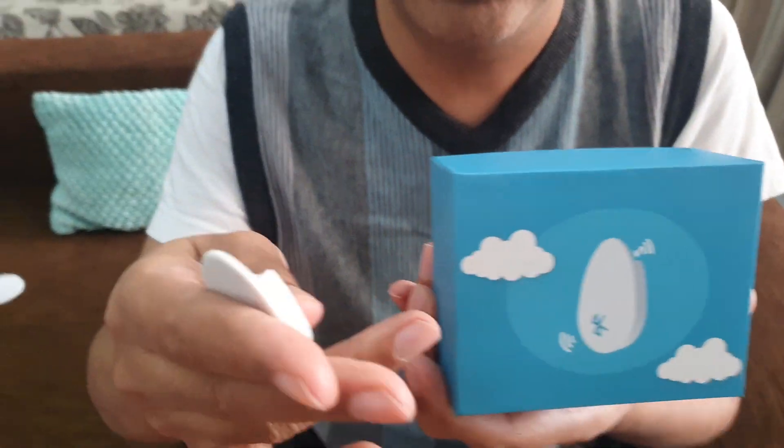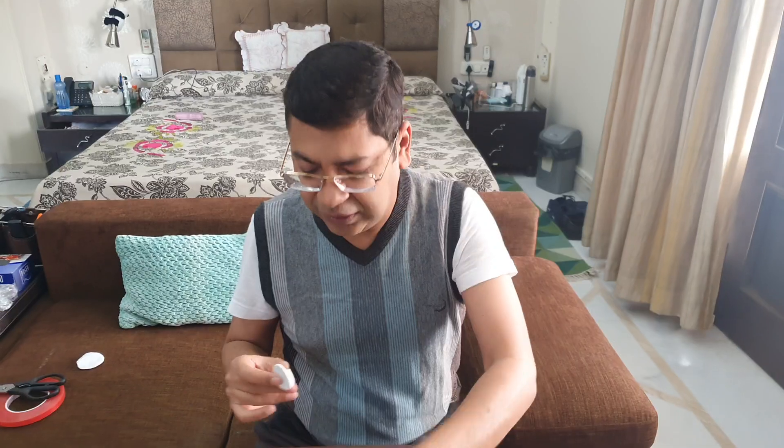So this is the box for this device. This is the Bubble, and the sensor actually gets stuck here like this on top of it.